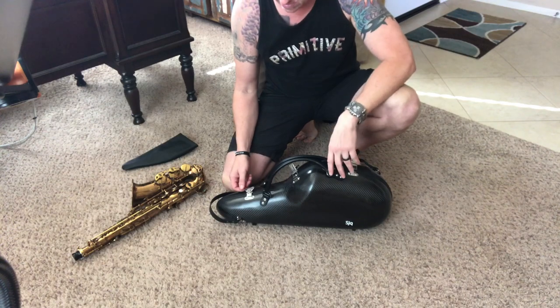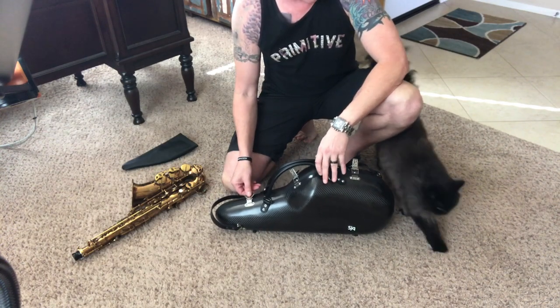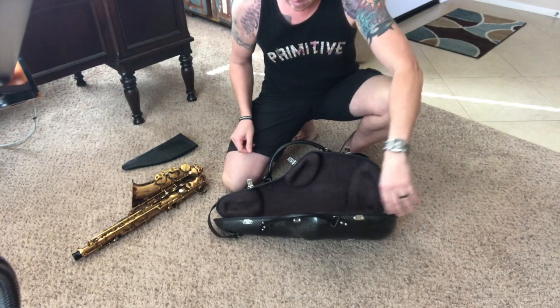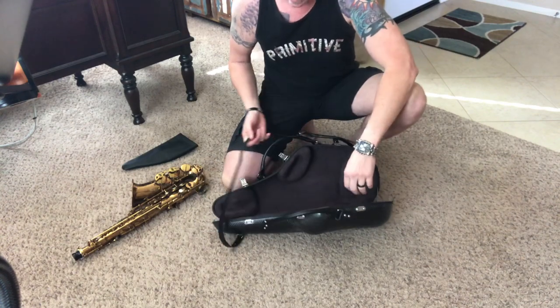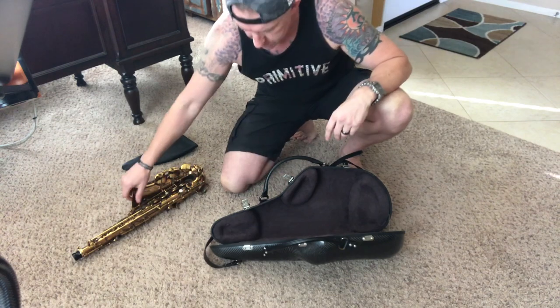Sung Joon has instructed me to put the case in the upright position. So once it's in the upright position it just opens up. He also instructs me to close it — just pull on the strap and it closes. But again, do it the way you want to do it. That's just what he's saying.